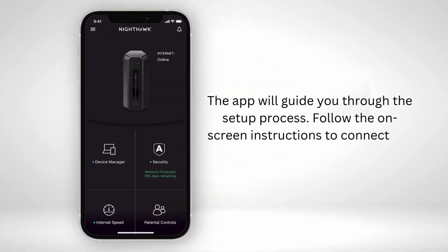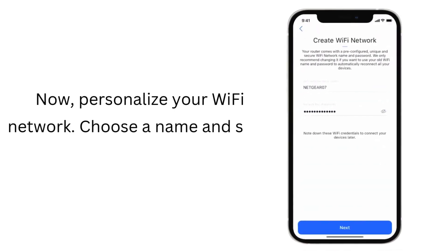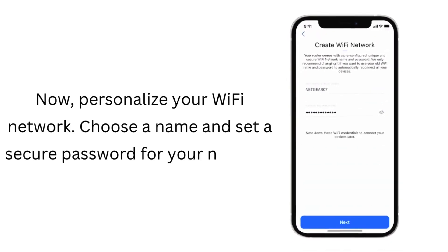Follow the on-screen instructions to connect the router to your devices. Now, personalize your Wi-Fi network. Choose a name and set a secure password for your network.